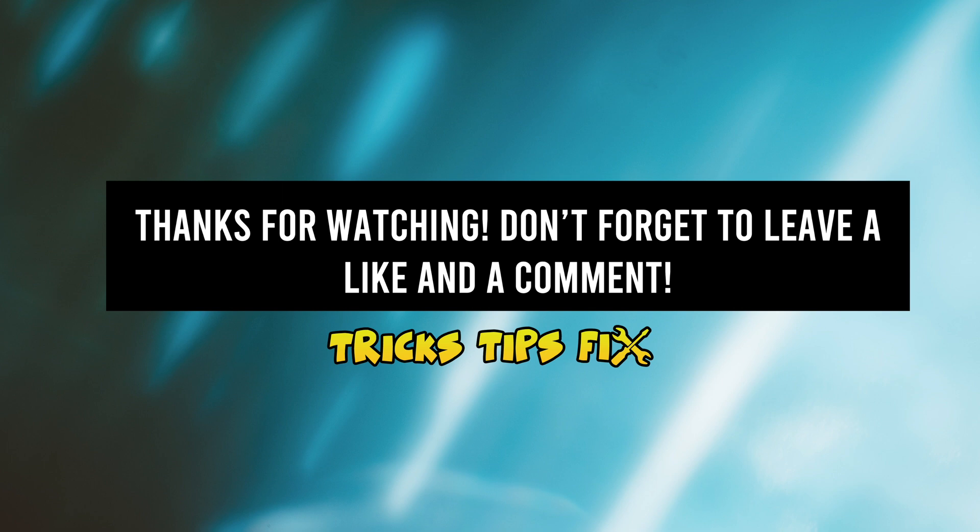Thanks for watching. I hope this was useful. Please leave a like, a comment, check the links in the description, and I'll see you in the next one.